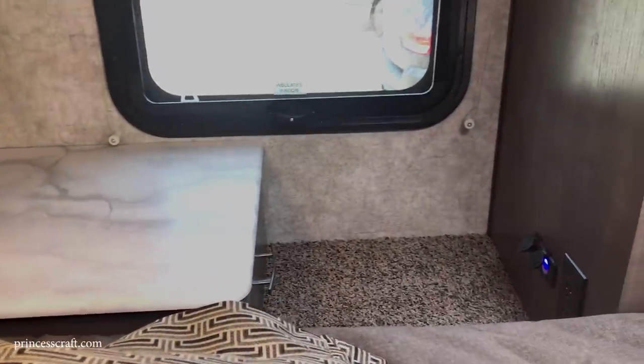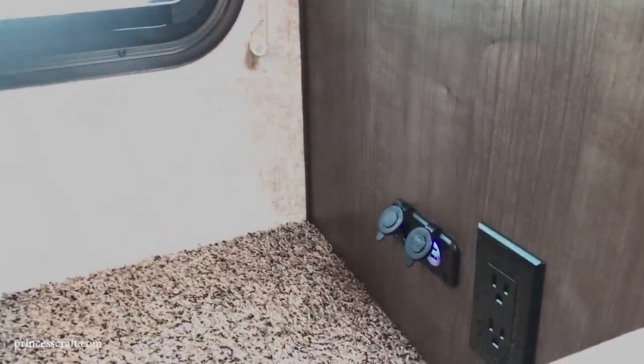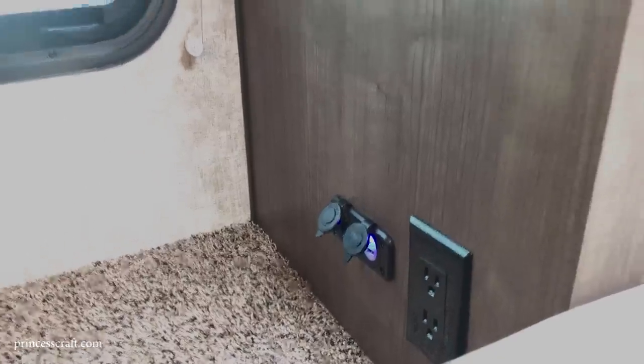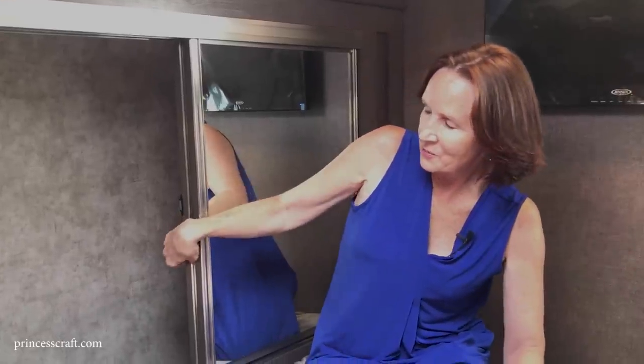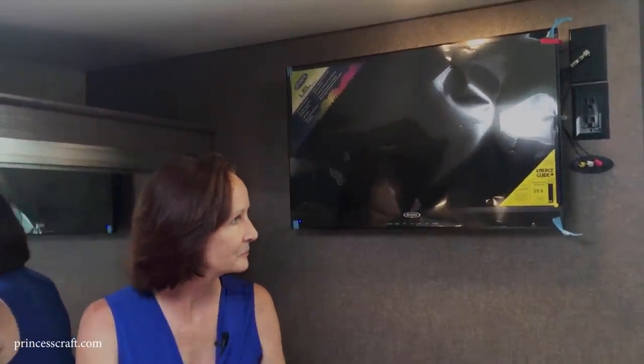Over at the wardrobe on the side of the bed, on the end you've got a charging port: 12-volt plug-in, two USBs, and a 110 plug. There's more hanging/closet space with a mirrored door held closed by a magnet. In front is the 28-inch television. Such a comfortable space — you can lay in bed, watch TV, have everything nearby, and enjoy great ventilation.